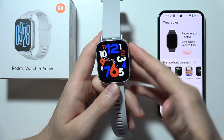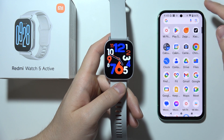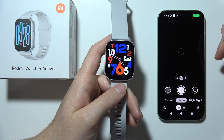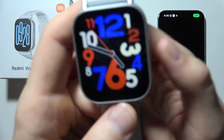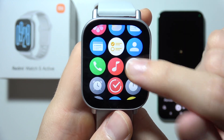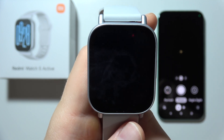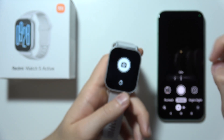If you want to take photos using the Redmi Watch 5 Active, first open the camera on your smartphone. Then grab your watch, go to the all apps menu, click on the remote camera icon, and click OK. When you tap the shutter, it should take a photo.